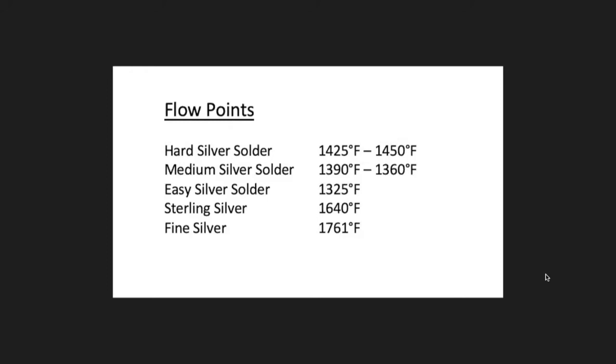You just need to know what you've got. If you buy from Rio, theirs is pretty much always the same and they'll tell you the melting and flow points. These are flow points. Easy solder is about 1325°F. Sterling silver melts at 1640°F and fine silver at 1761°F. That means if you're melting fine silver balls, you need to get above 1761°F to do that — and solder-right boards won't take it.